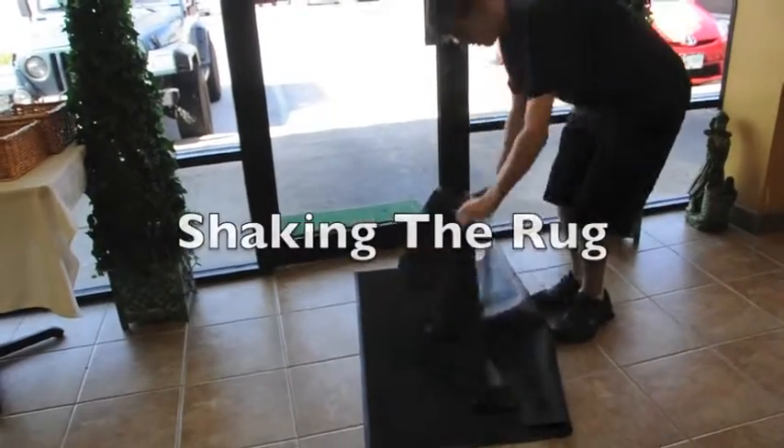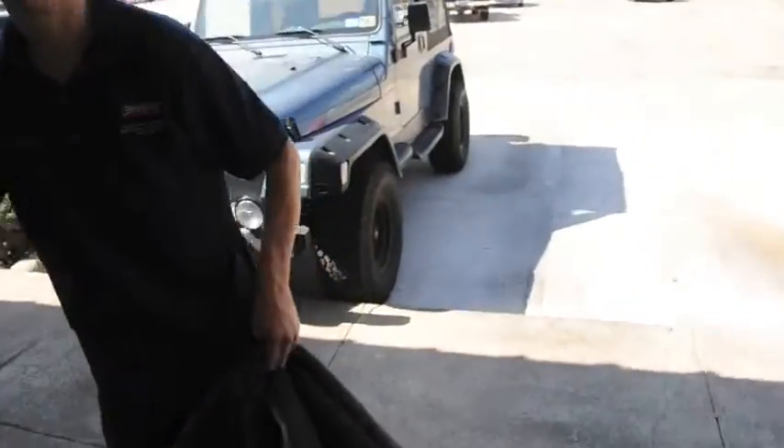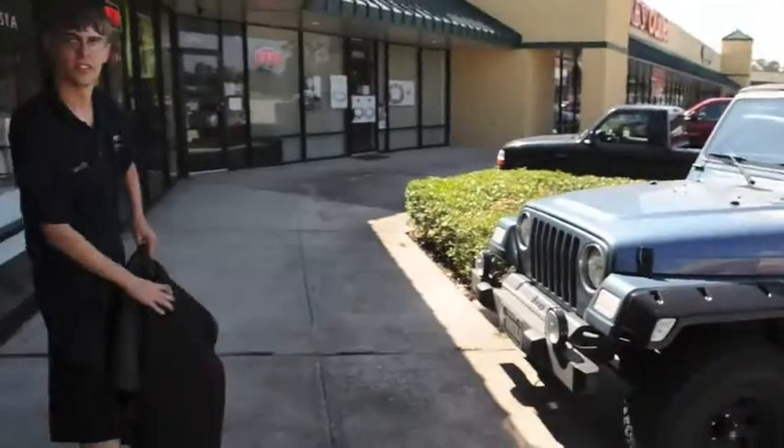Shaking the rug is easy. Grab the rug and make sure you go outside. Don't do it in front of people's cars. Go over there by where the bushes are at and shake it over there.